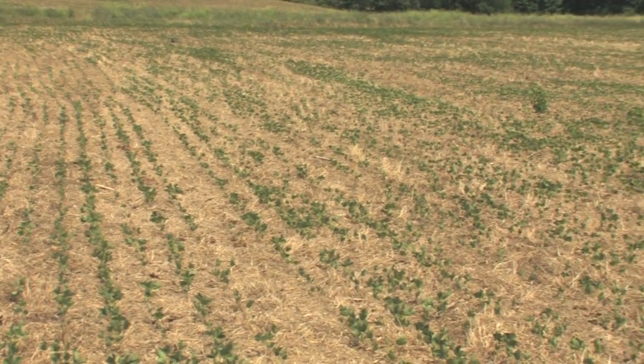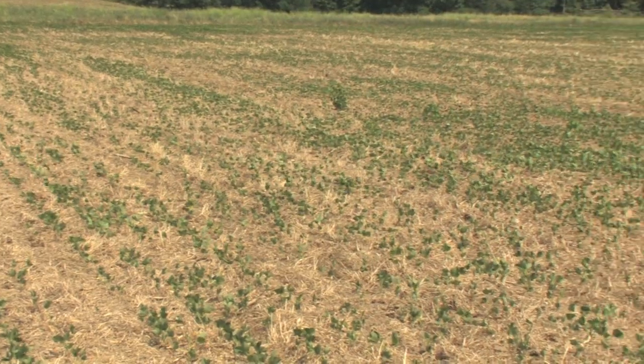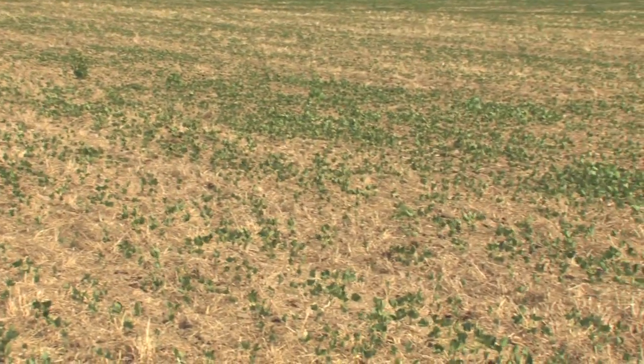In a field like this it's pretty common with beans planted during the drought stress period of the middle of May. This could certainly happen if beans were planted in late April if the drought stress occurred that early.